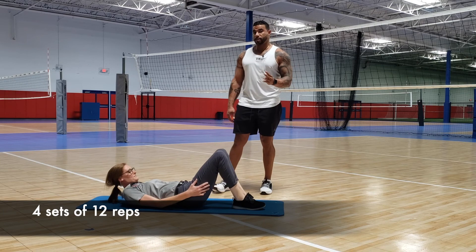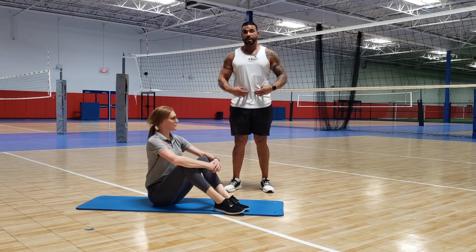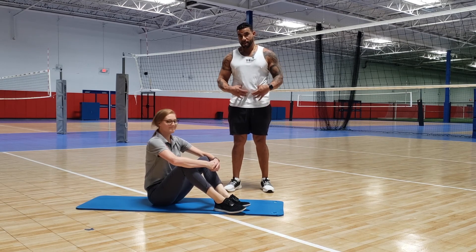Let those legs down — four sets. Those four different exercises should really engage that core, keep it firing, and give you a lot more core strength and stability. Thanks, guys!